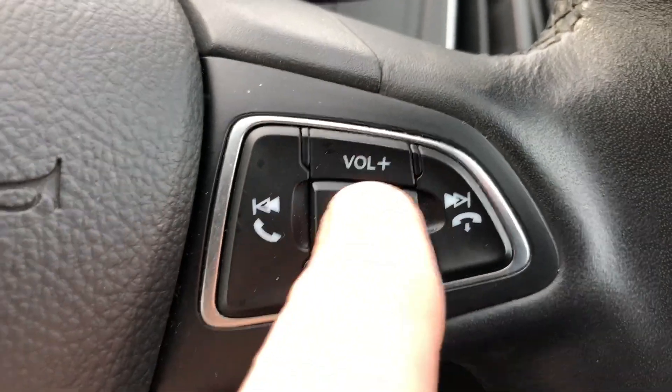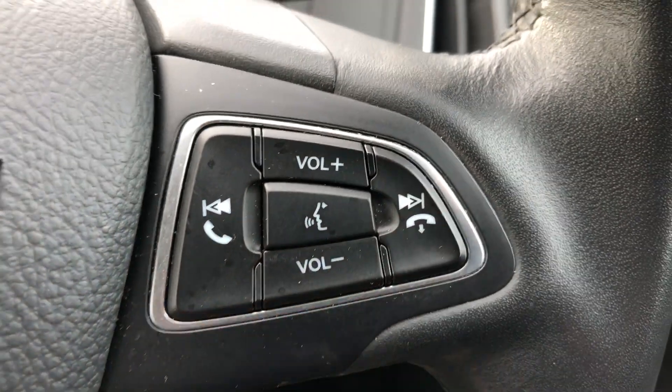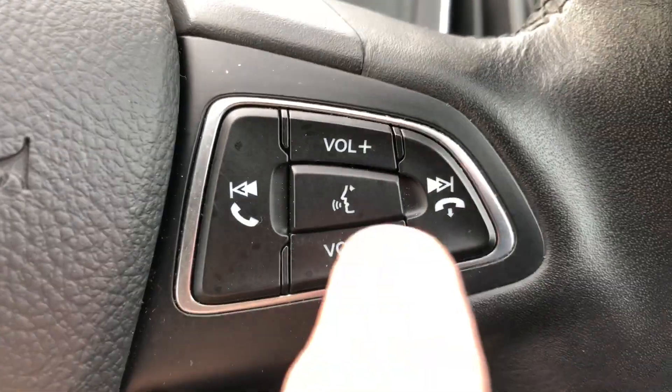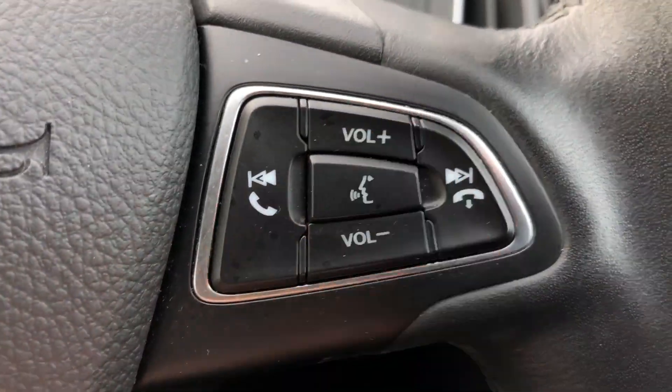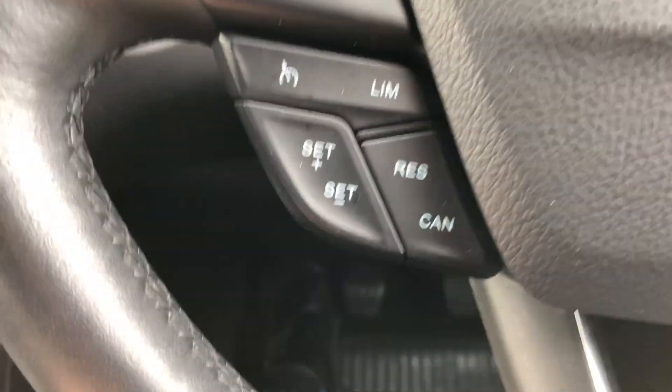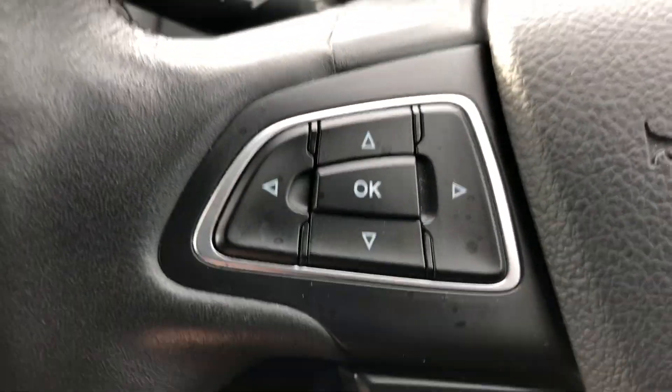On the right side of the multi-function steering wheel, the centre button is your voice activation for Bluetooth commands. You can answer and disconnect calls when connected by Bluetooth, also change radio station and music track, and volume control up and down. Down on the left we've got speed limiter and cruise control.